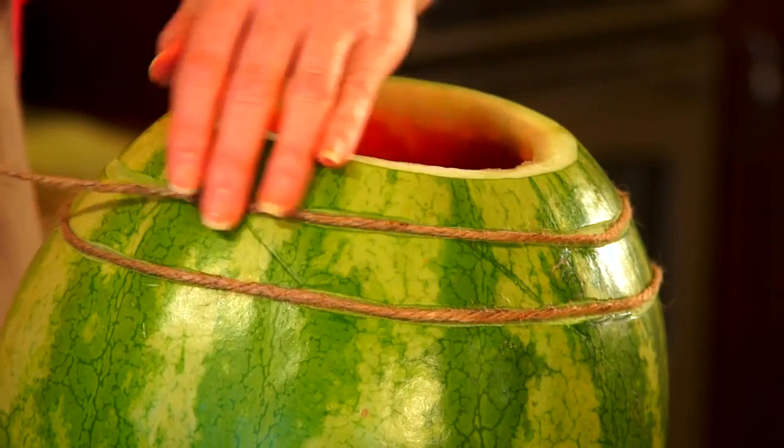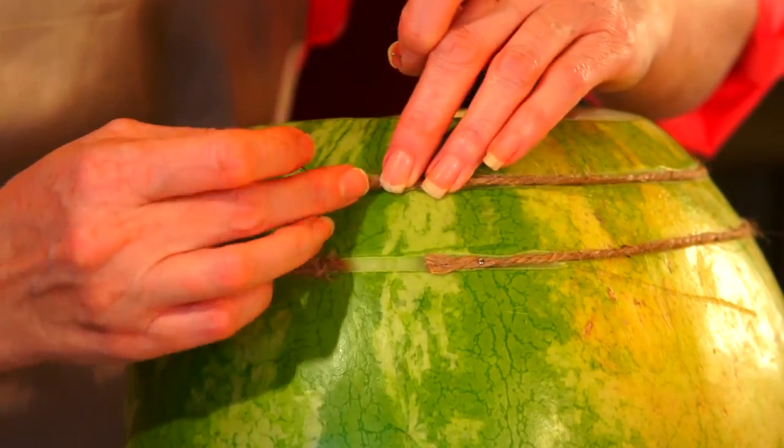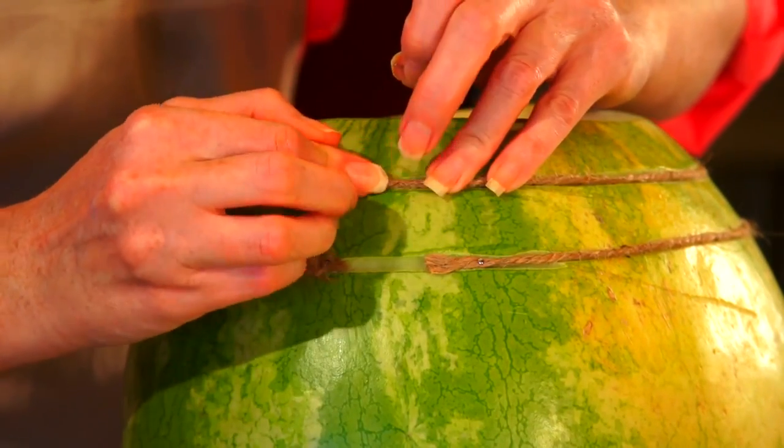In step six, for added detail, carefully pin twine in the lines you've made to represent the metal bands around the keg. Be careful that the pins don't poke through.